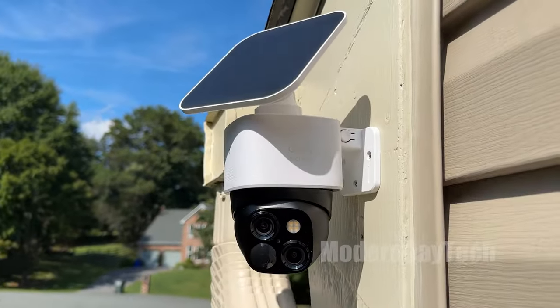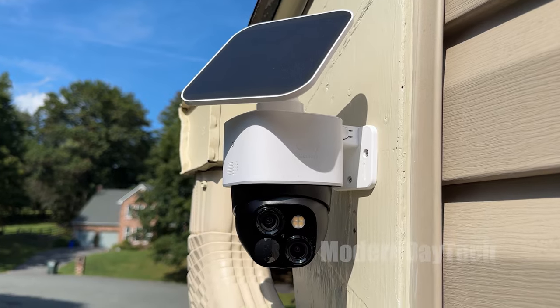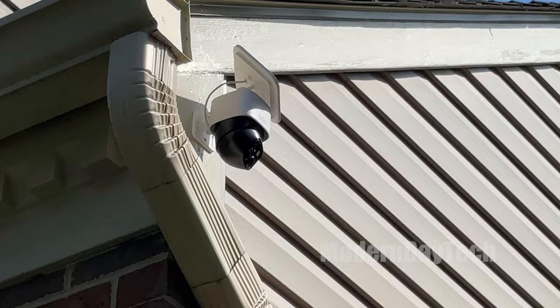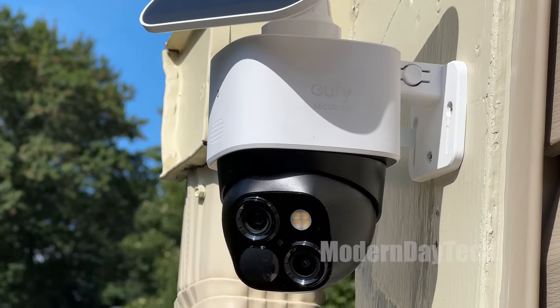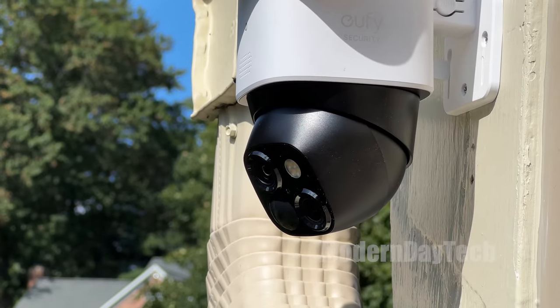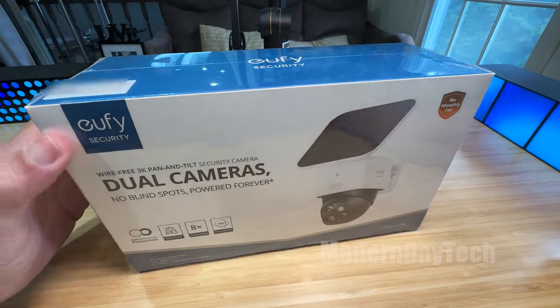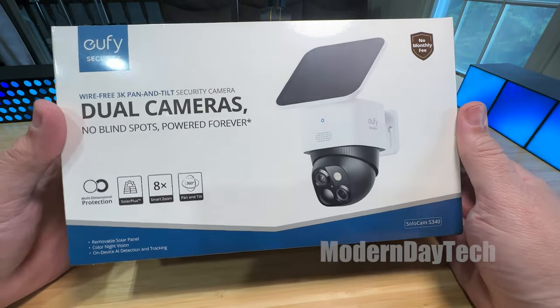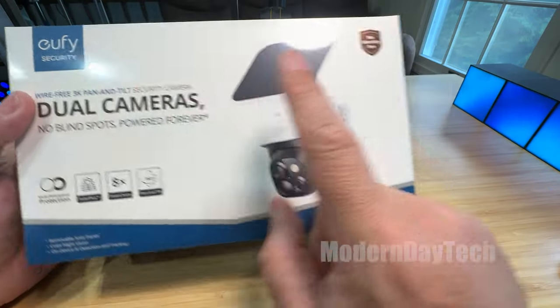Hey friends, it's Eric and today we're going to be looking at the Eufy Solocam S340, which you're going to absolutely love. This is one of my favorite cameras to date. Today, I'm going to tell you three things that you're going to want to know about this camera before you decide to buy it or not.